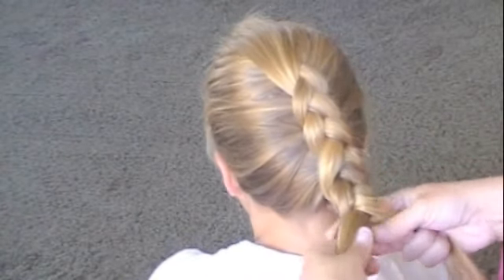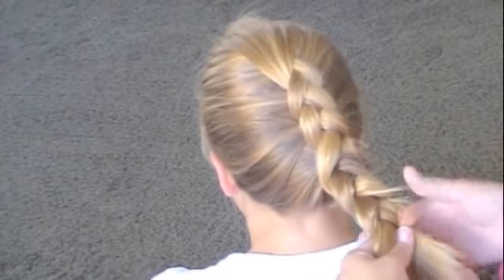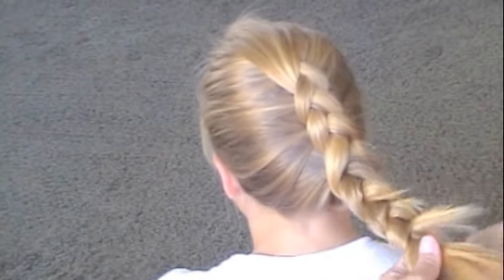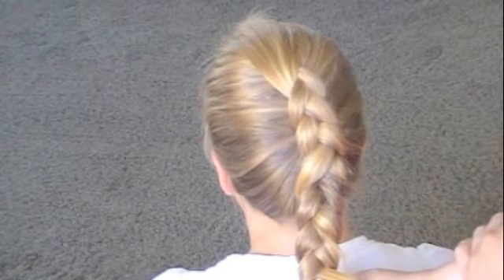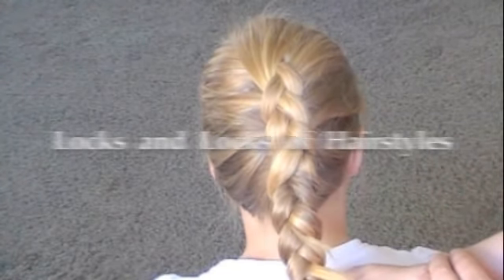When you get to the bottom and you need to start braiding it, you're going to braid it inside out, because if you start braiding it right side out it's going to look weird. Just like we did for the French braid, pull them under and set up over. If you have layers they're going to start to pop out, but you can always flatten them down with water or hairspray. There you go — the inside out French braid. Thanks for watching.